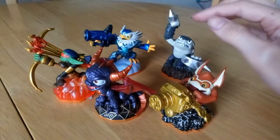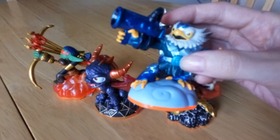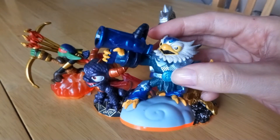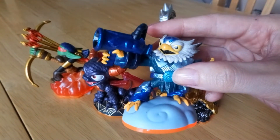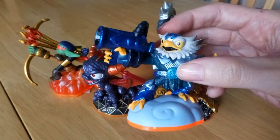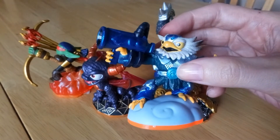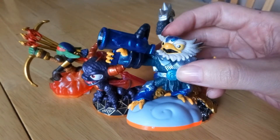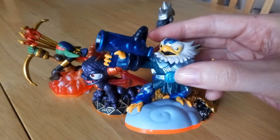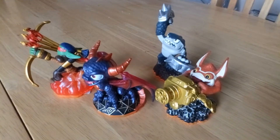We don't actually have any of these characters. And this one, sadly, we already have. But there are some that are very, very similar called Lightcores — I thought this was the Lightcore one. They're basically the same but in a slightly different position, so I need the one where he's holding his weapon upright. So we already have this one, but other than that, put that to one side.